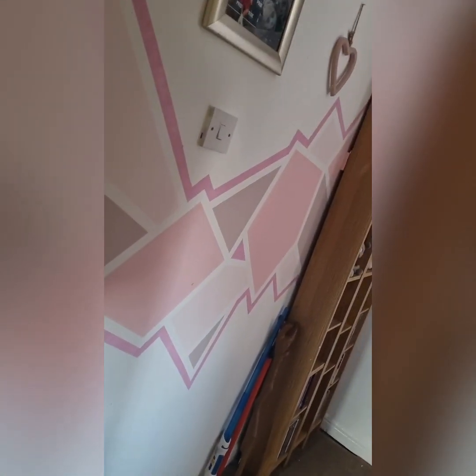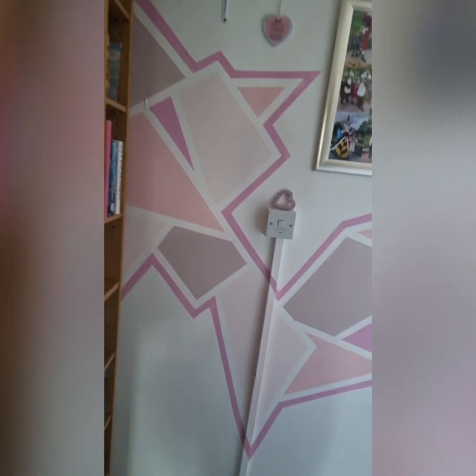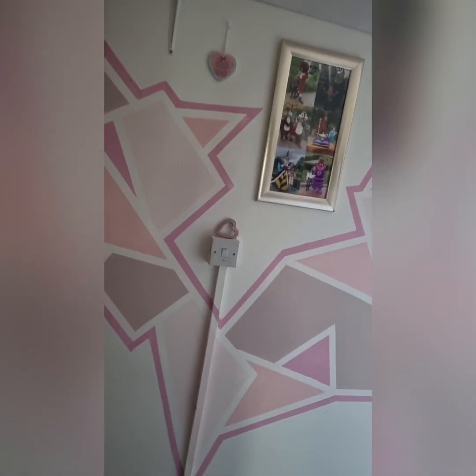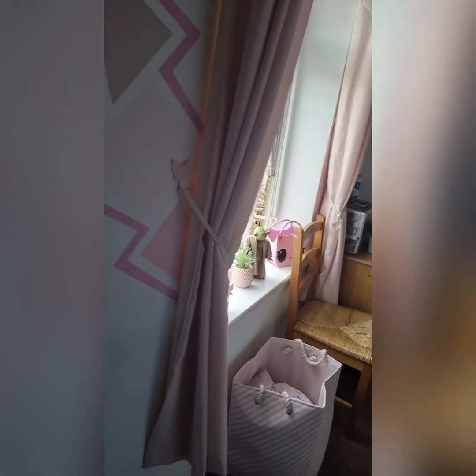So I made best friends with some frog tape and we've done this design all the way back. This is like a hair shelf and slingy-me-bobs. She has a shelf up there with some plushies, but this design goes all around the room.